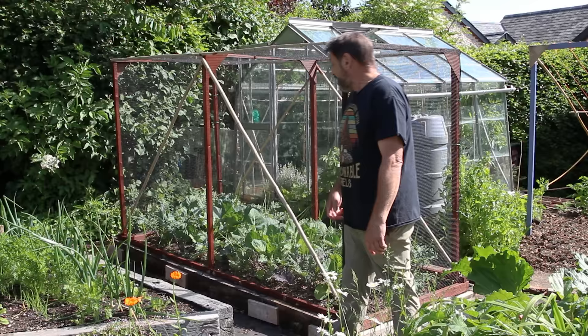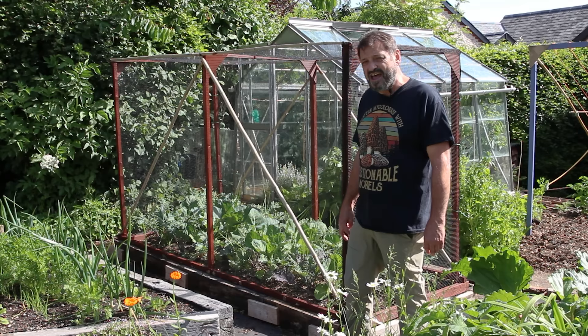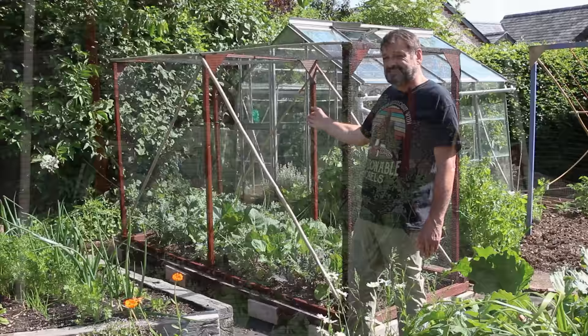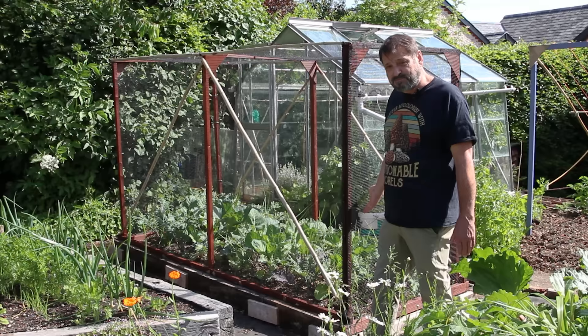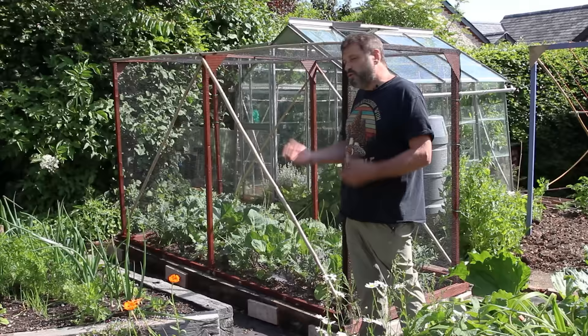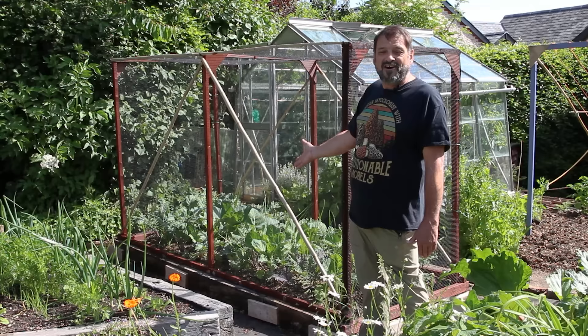Here we have our new brassica cage which we built a few weeks ago. It's made entirely out of materials we've reused, found around the house, recycled, and our neighbours contributed bits and pieces from their new build next door. The only thing we actually bought is this netting to protect from butterflies — which we have quite a lot of problems with — not to mention the pigeons. We've planted Brussels sprouts, a favourite for Christmas, red Russian kale, field and kraut cabbage, and some broccoli greens. They're interplanted with spring onions and we'll harvest successionally through the season, probably right through into winter. We've never actually managed to grow brassicas like this before, so we're very happy.